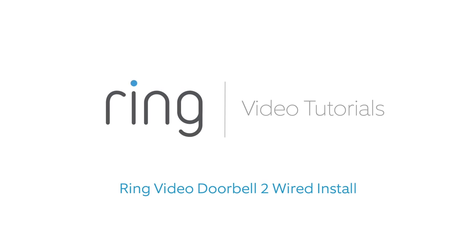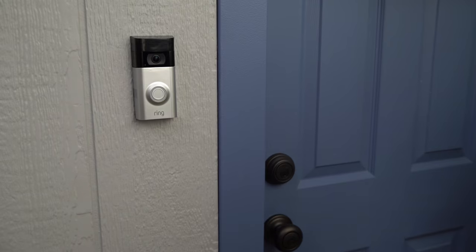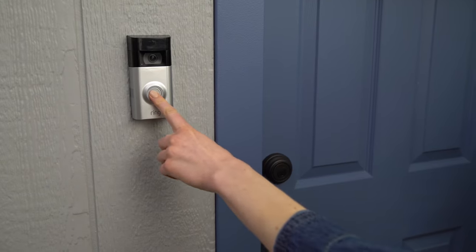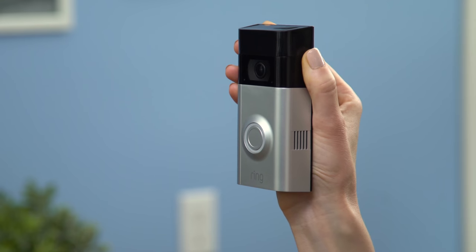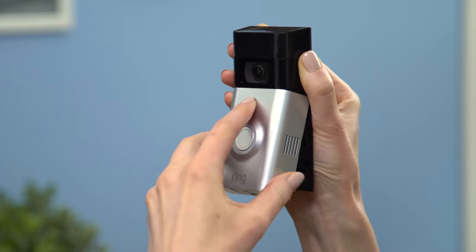This video will show you how to install Ring Video Doorbell 2 if you plan on connecting it to existing doorbell wiring. This is the installation you'll do if you want your internal bell to ring when someone pushes the button on the front of your Ring Video Doorbell 2.